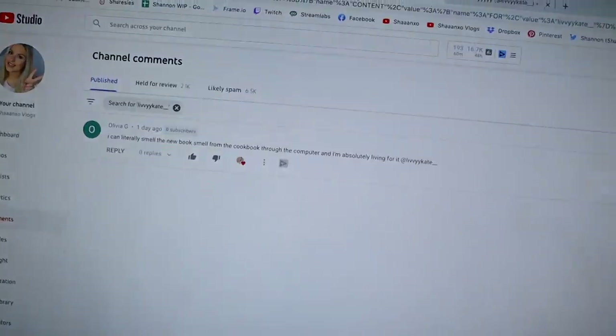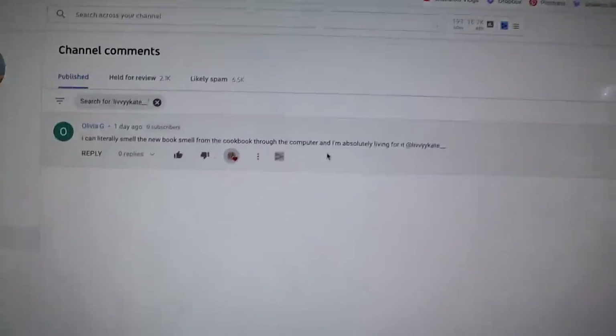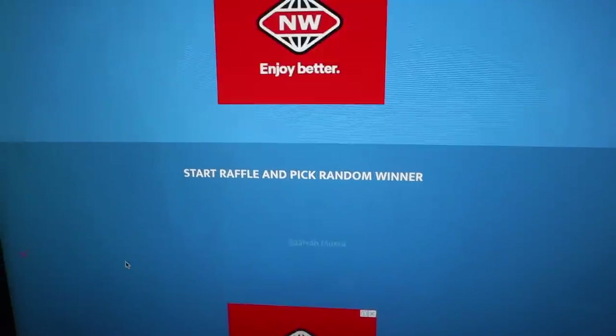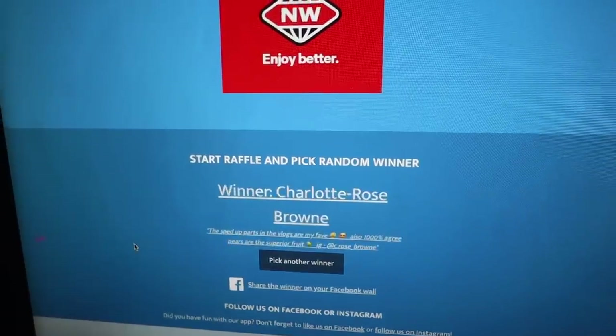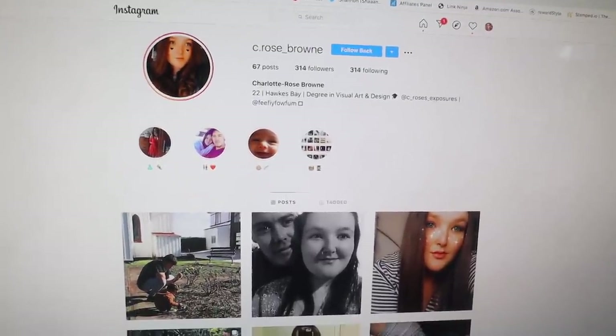Oh my god, I look like a mess — I filmed a full face first impression and it was low-key a disaster. Love that for me. Anyway, I've just picked giveaway winner number one — I've decided to do two. The winner of the hourglass stuff is Livy Kate! And the next winner: hey girl, you are the winner of a random box of makeup, so I will also send you a DM.